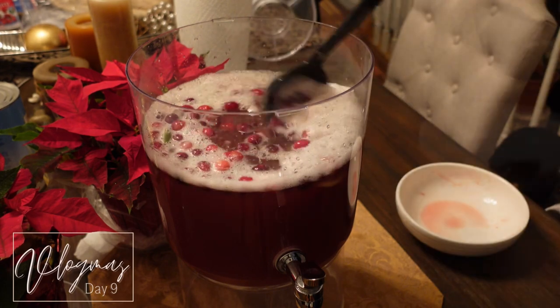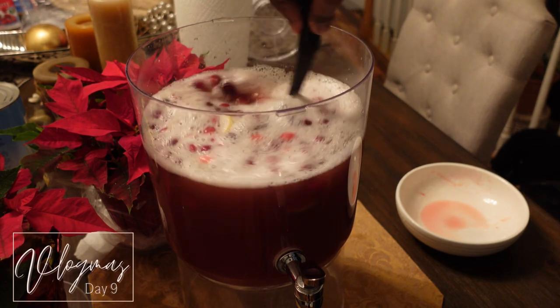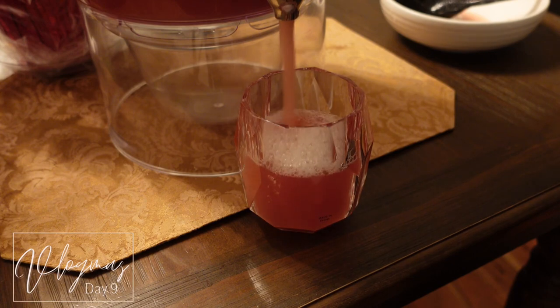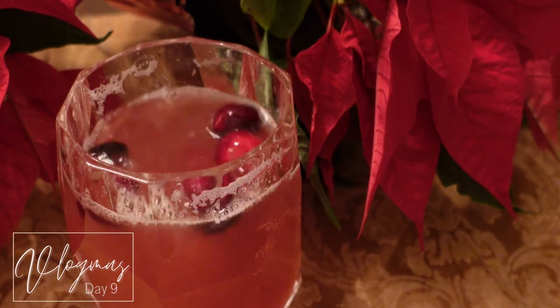Then I just gave it a really light stir. When I tell you guys this was so, so, so delicious — it was a nice refreshing drink, very festive, very nice. I finally got to use my TJ Maxx glasses, y'all, so I was excited.